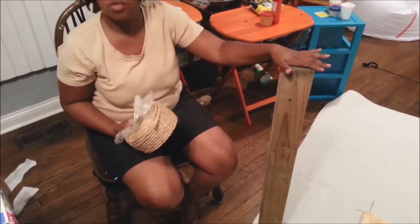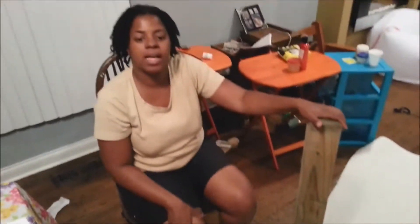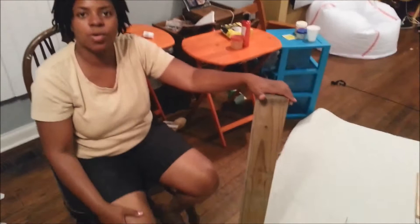Hello, today I will be showing you how to put together my cat scratch post.